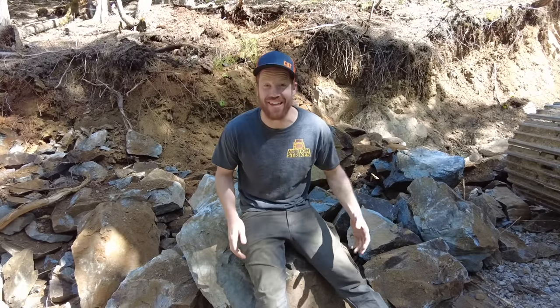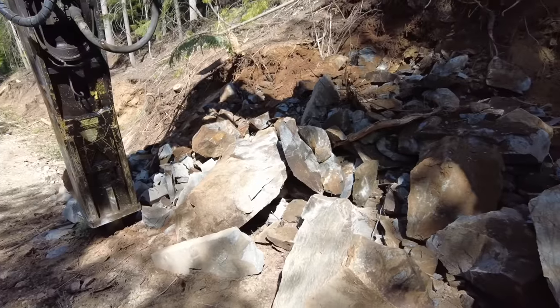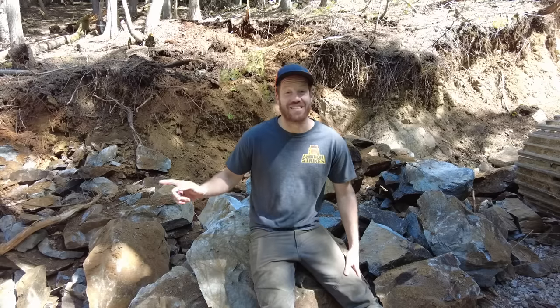I'm not going to lie — from sitting up in the machine it was less impressive than I was imagining in my mind, but now that I'm down here and I see the size of the rocks I just pulled out, it's pretty amazing. These rocks were so hard that with our mini excavator there was no way I was pulling them out. In 10 to 15 minutes this is how much progress I've been able to make — this hammer is going to make a huge difference on this project.